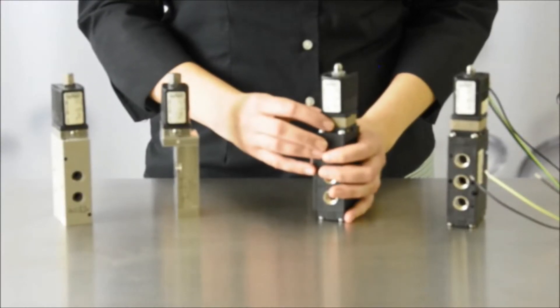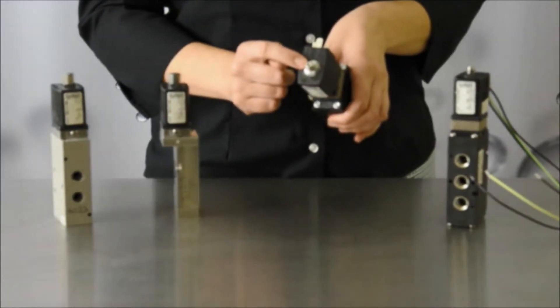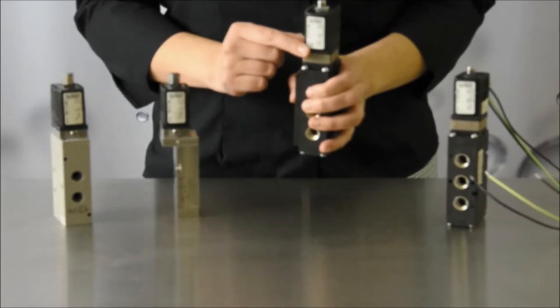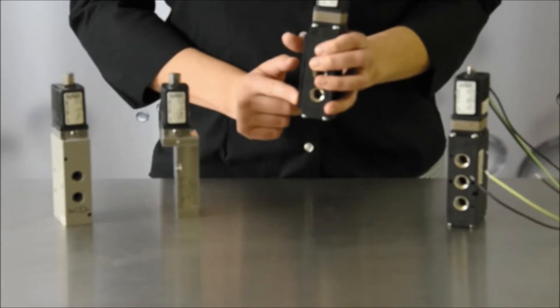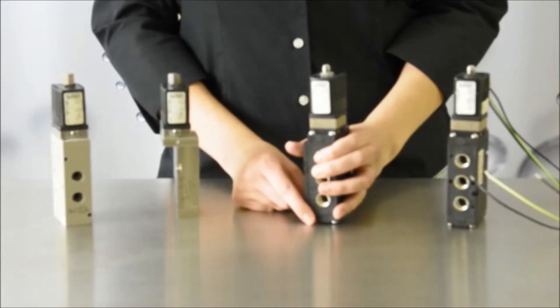Another notable feature is the slip-over coil, where the coil can easily be replaced by removing the nut, metal ring, and O-ring on the top of the valve. You just slide the coil up and off the fluid module core guide tube and replace it with a new coil, or change from one voltage to another without the need to buy an entirely new valve.